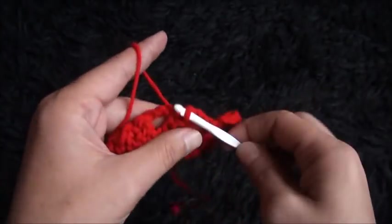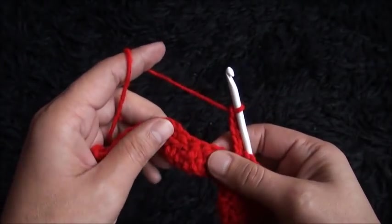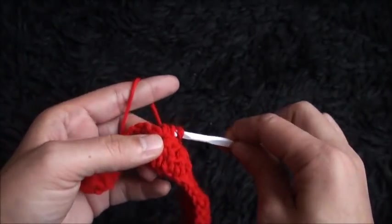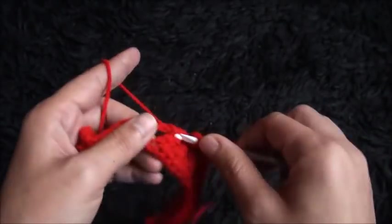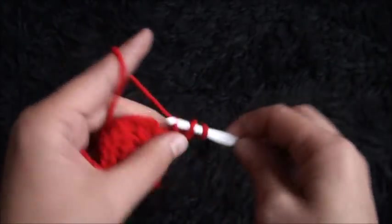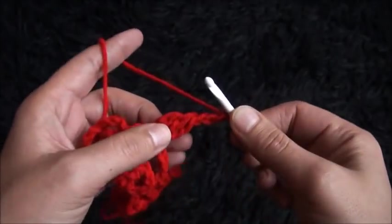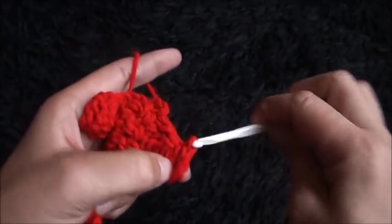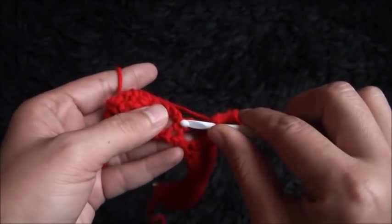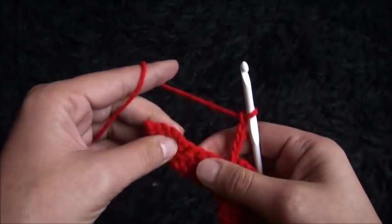Now I'll chain 5, then through the next single crochet chain I'll make one single crochet. Chain 5, through the next three double crochet cluster chains I'll make three double crochet cluster. I'll chain 3, through the third chain from the hook I'll make two double crochet cluster. I'll chain 3, then through that same chain I'll make a slip stitch. I'll chain 5, through the next single crochet chain I'll make one single crochet.